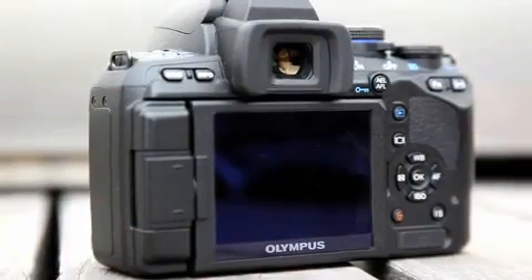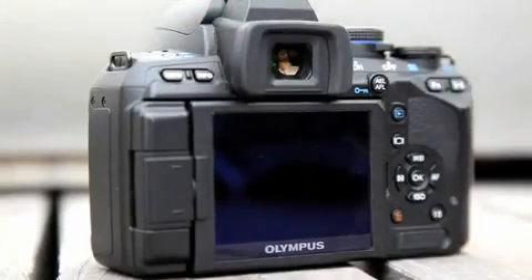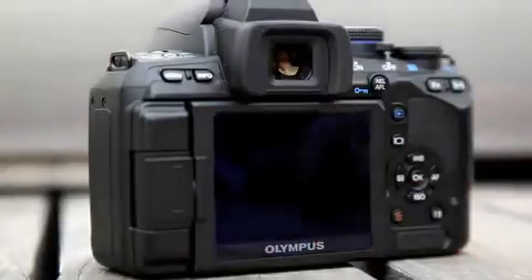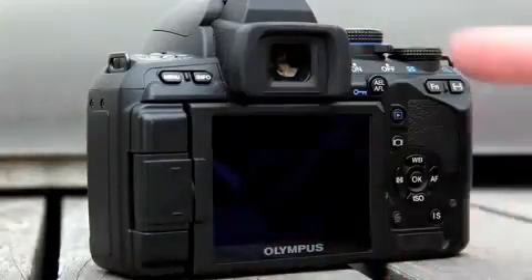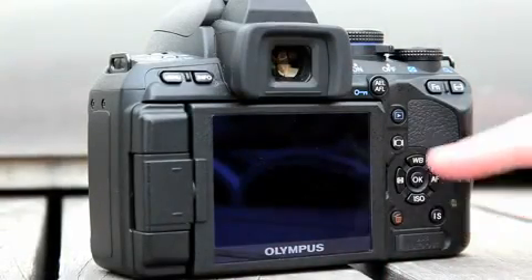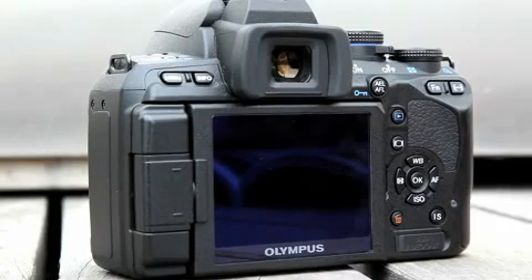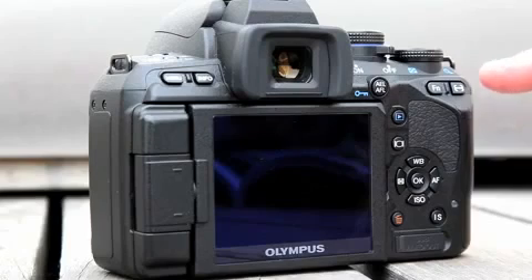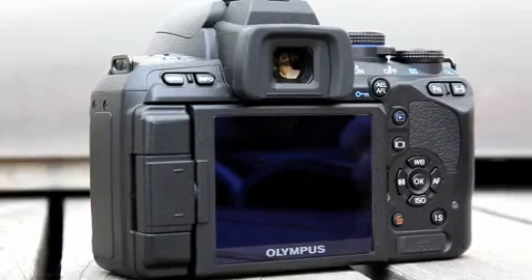Looking at the back, the main changes from the 520 are the menu and info buttons, which have moved. The hinge for the LCD screen has displaced all the buttons elsewhere around the body. There's the image stabilisation button, live view and play buttons, as well as the standard menu pad for controlling things such as white balance and metering. You can change the autofocus points via the button here, while the function button can be assigned to a particular function such as one-touch white balance.